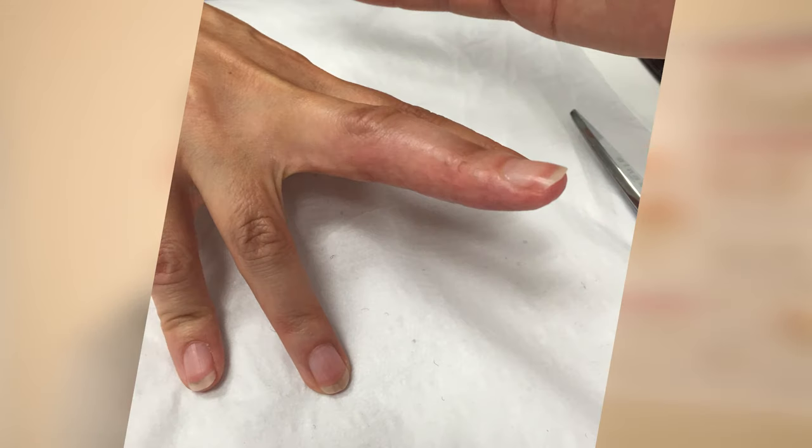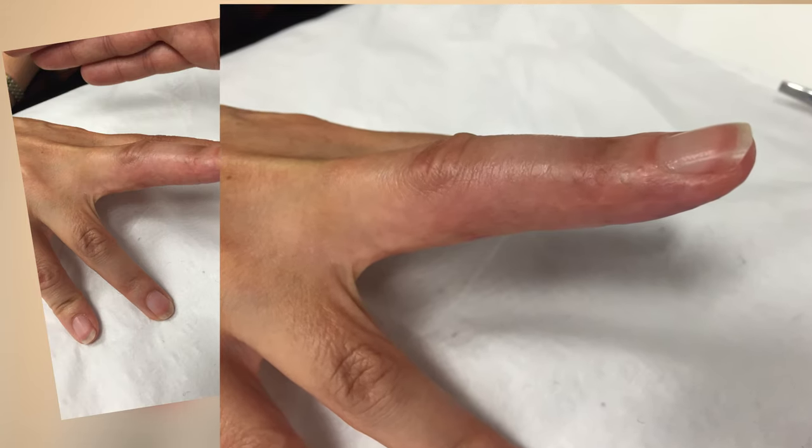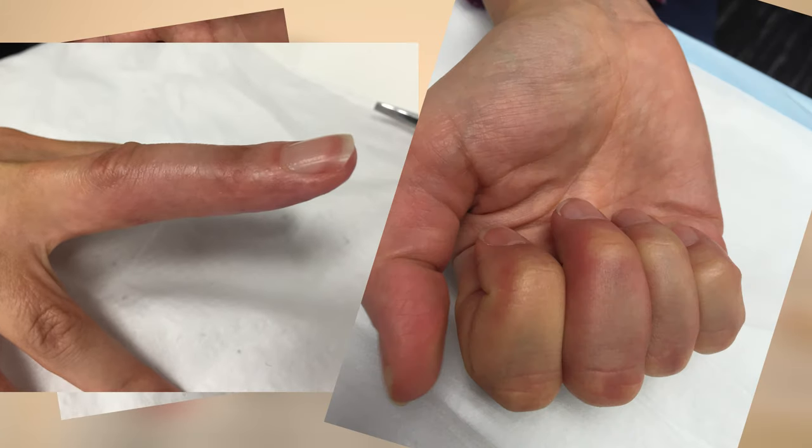Hopefully that's going to help you with your treatment of mallet finger injuries and you're not going to get those swan neck complications like we had with our patient. She had a really great result after six weeks of anti-swan neck splinting — full extension, in fact a little bit of hyperextension at her DIP joint, and no swan neck deformity. The patient was really happy and so were we. So next time, really think about your mallet finger treatment.